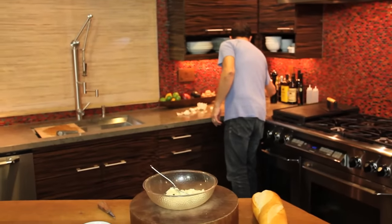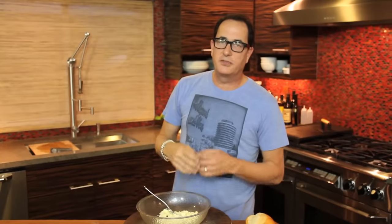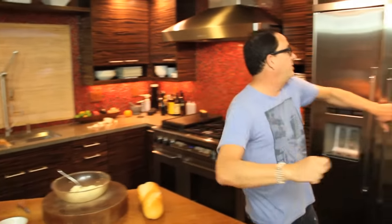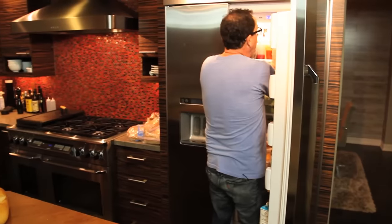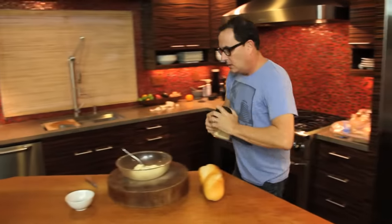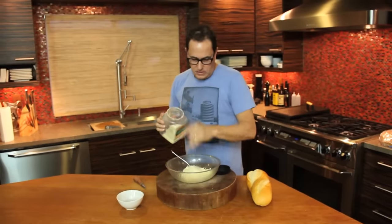Salt — always. We're not trying to make this salty; we're just trying to enhance the flavors of everything, of the garlic. Wait for it — Parmesan! I like to throw in about half a cup, which looks like that much to me.